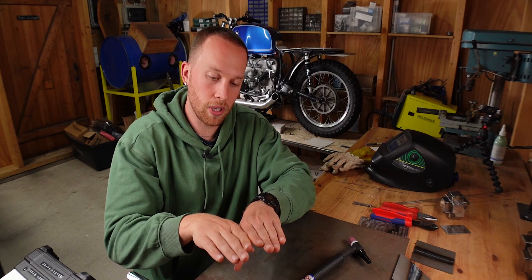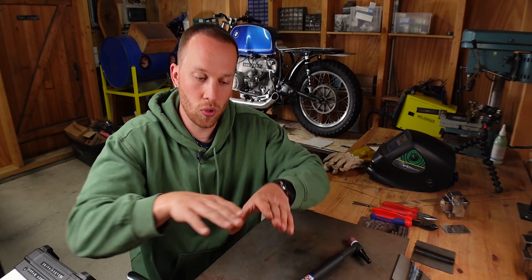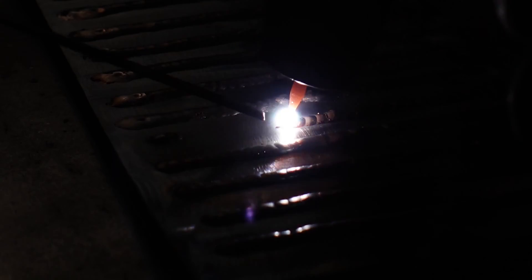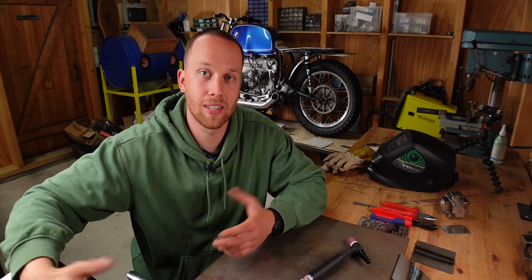TIG brazing is a way of joining two pieces of metal without actually welding them. When you weld, you melt the base material and fuse the two pieces together. But with TIG brazing, it's more like using glue — you only melt the filler rod on top of the joint, and for certain applications, that's actually good.